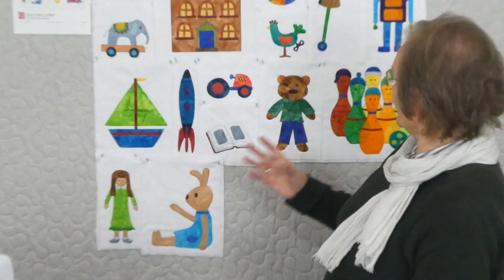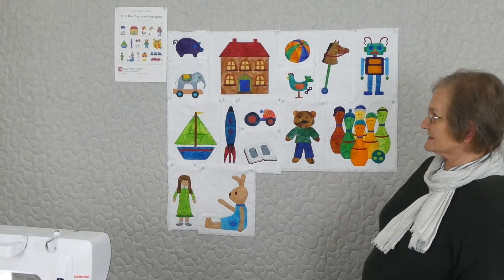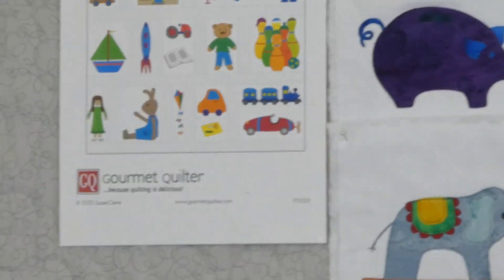Hi, welcome to 2020 Tasty Treats with Gourmet Quilter. We're doing a whole series of different things this year — a series of different series. This series is an applique one, with an in the playroom theme. There are 20 different appliques in the series and today we're up to applique number 16. There's a picture up here of all the ones we are doing, and we're getting well into it now.